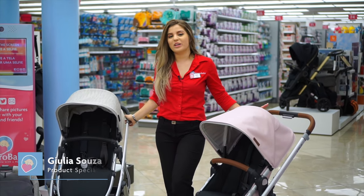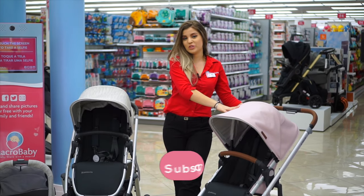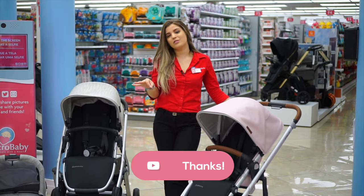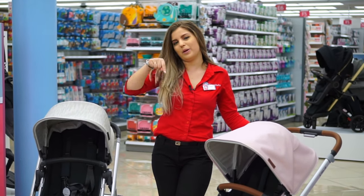Hey guys, my name is Julia and I'm here to show you the comparison between the Opa Baby Vista V2 and the Opa Baby Cruise V2. But before that, don't forget to subscribe and like and follow us on Instagram. If there's any other suggestion or stroller comparison you guys want to see, just comment down below and let us know.